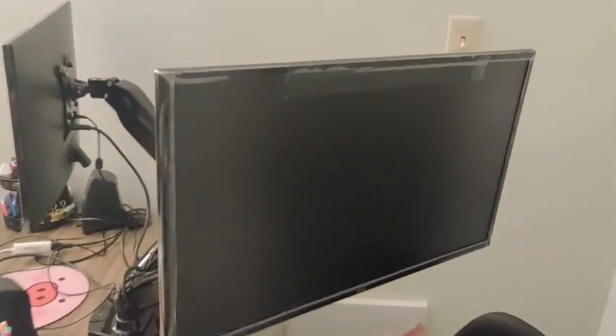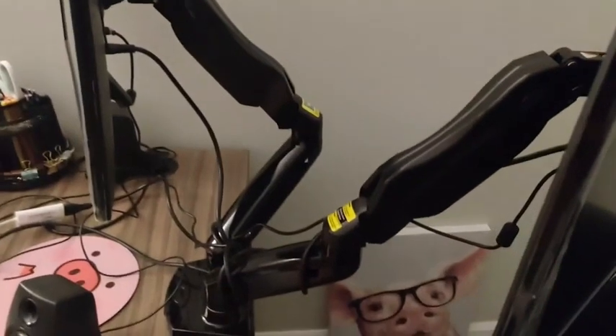Hi guys, Robin here with WTI. Let me fill you in on my dual screen holder. Right here is the dual screen holder that I use at work. We can see it is amazingly flexible and pivots all over the place.